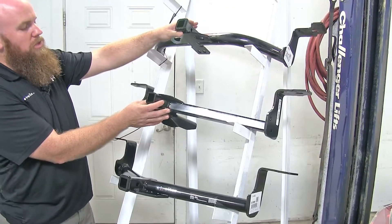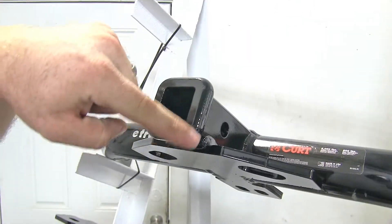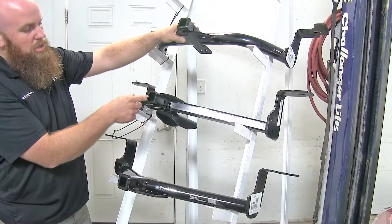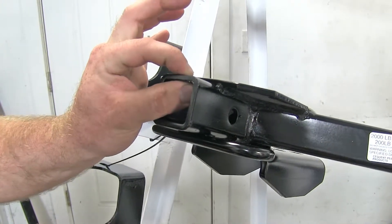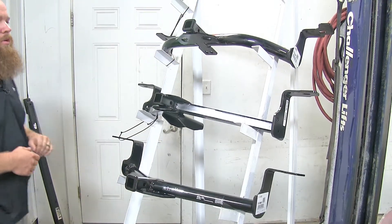The Curts have a nice welded-on reinforcement collar around the opening to the receiver tube, whereas the Draw-Tite does not. So as far as looks go, if you prefer the look of that reinforcement collar over the Draw-Tite without one, the Curt is going to be a good way to go for you.